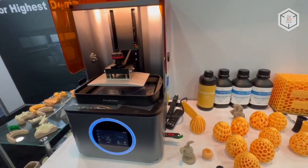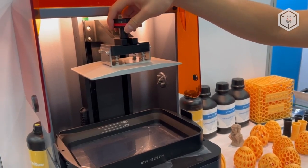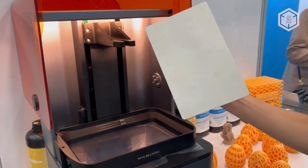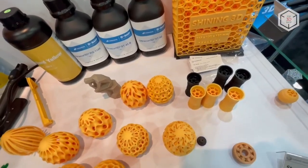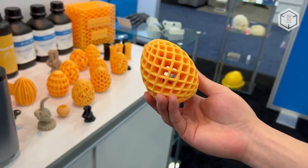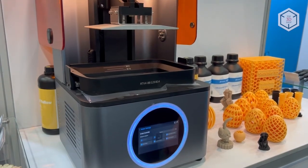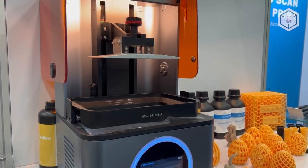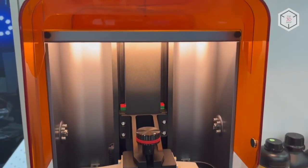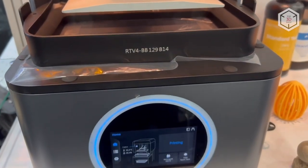The machine features a build volume of 192 by 120 by 180 millimeters. According to the company's representatives, the operational life of the 3D printer spans more than 5 million printed layers. The device also boasts a lighting uniformity of up to 90%, which guarantees high geometric accuracy. The centralized cooling system keeps the maximum temperature of the matrix below 40 degrees, greatly extending the service life of the device.